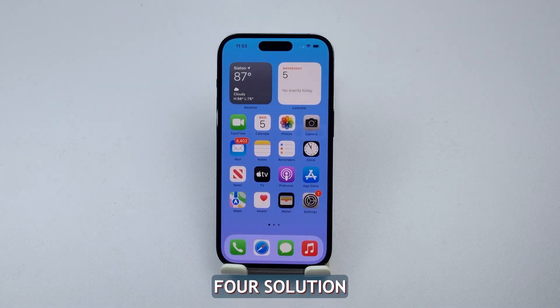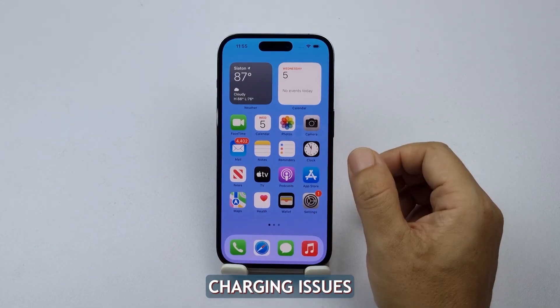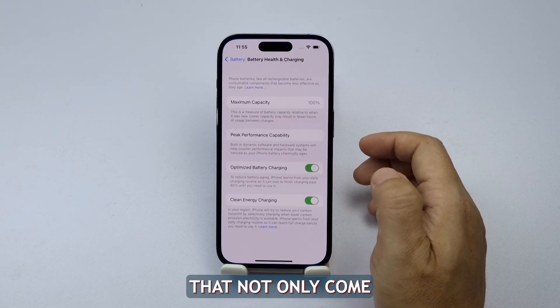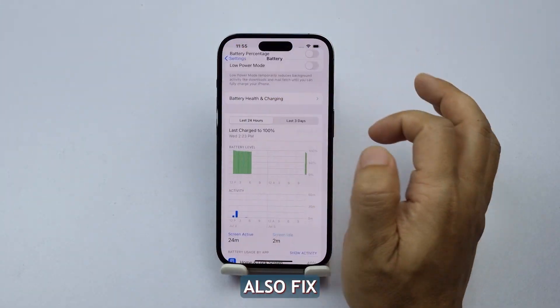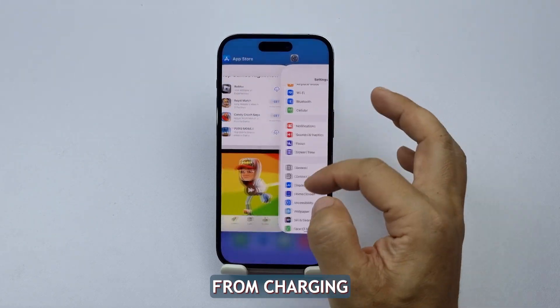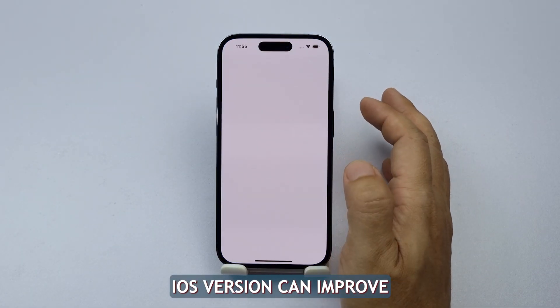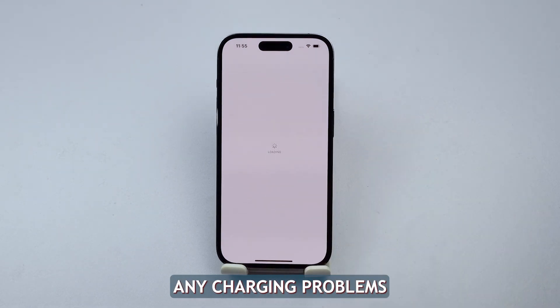Fourth solution: update your iPhone software. Updating your iPhone software can solve charging issues, as Apple releases updates that not only come with new features but also fix bugs and address system issues that might prevent the iPhone from charging. Ensuring your iPhone is running on the latest iOS version can improve its performance and potentially fix any charging problems.